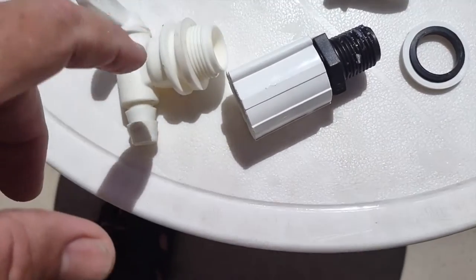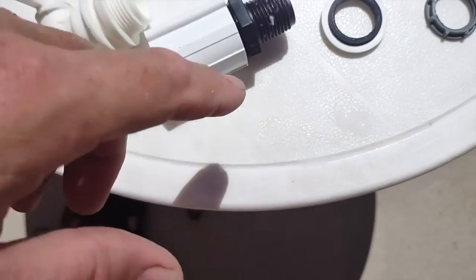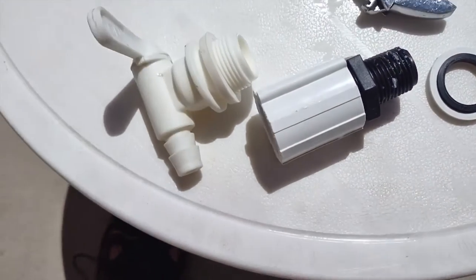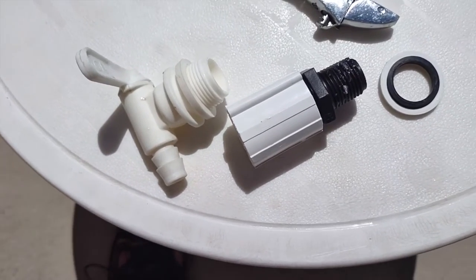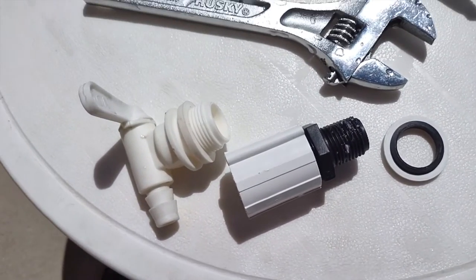Now the problem you could have is a bad washer here — this washer could be bad — or maybe the fittings are just not tight. I'll go ahead and show you what you can do to fix a leaking cooler.